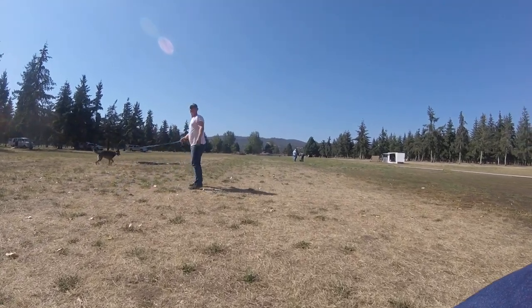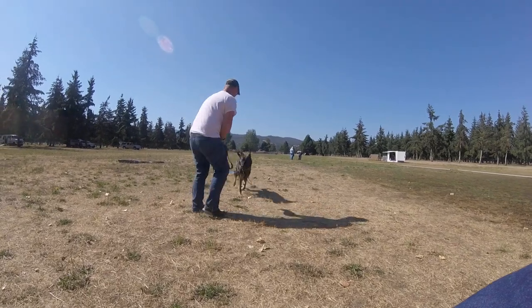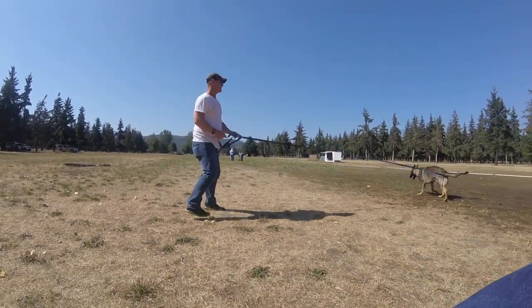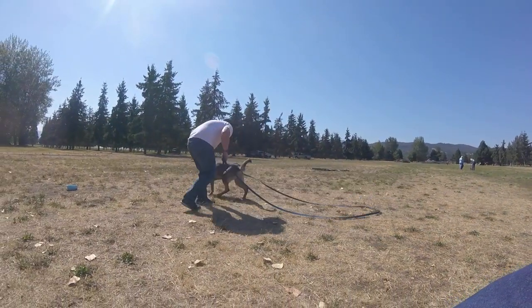You see when you reach down towards him, he turns his head away, right? I want him to bring the ball to you. Good, watch this. Go backwards again. When he comes towards you, I want you to push his head away from you. There you go.